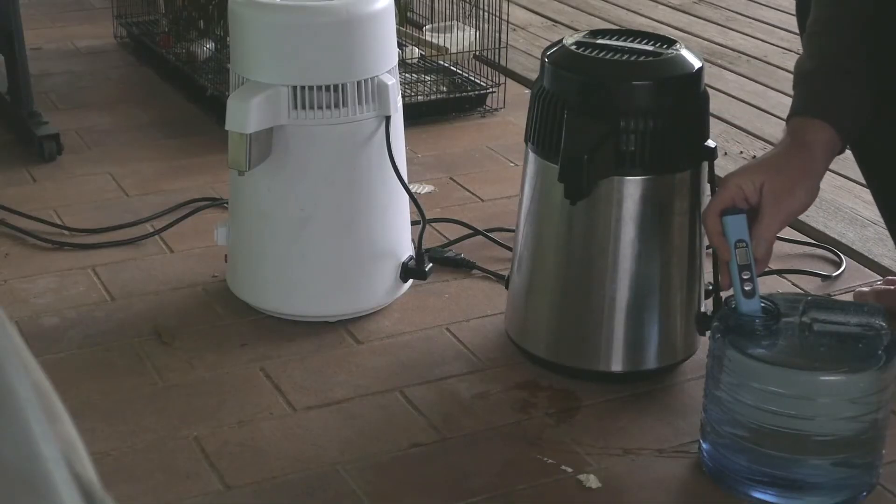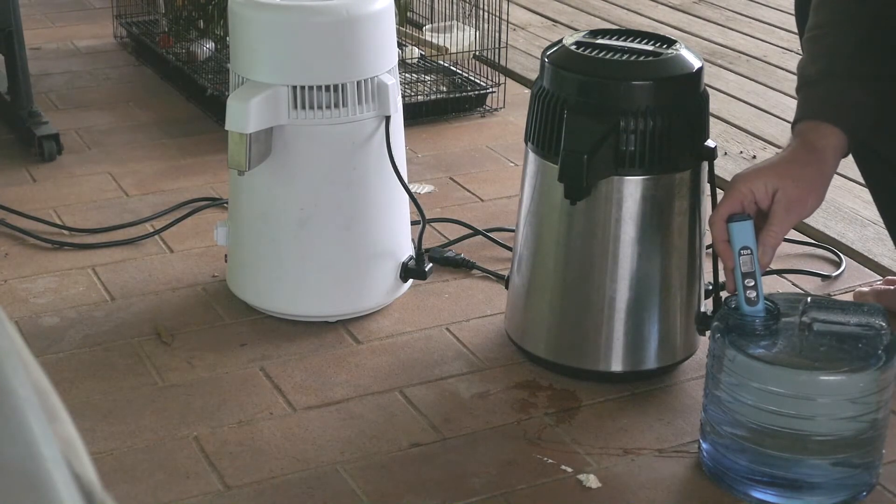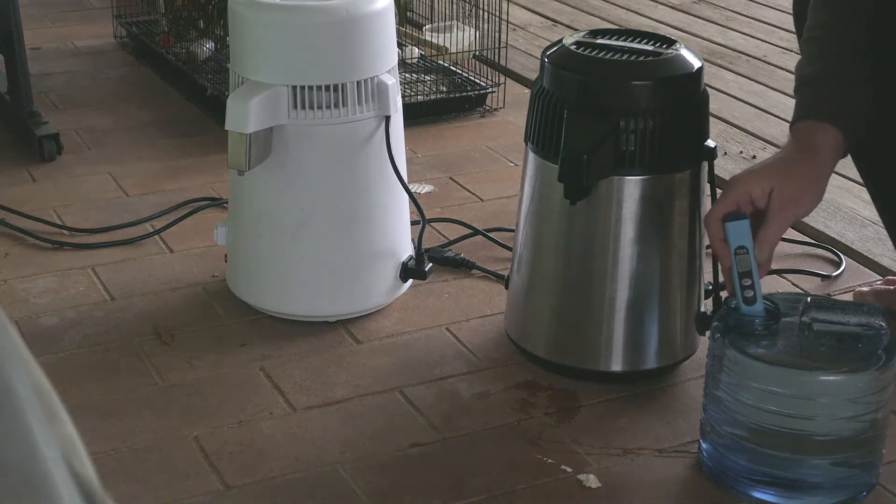As you can see, the results from distilling show there's only three parts per million remaining. Anything under ten parts per million is considered pure water.